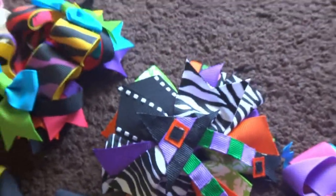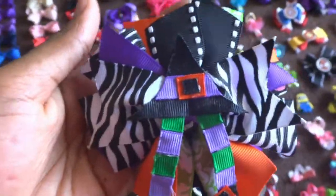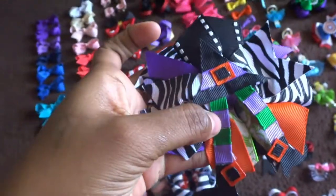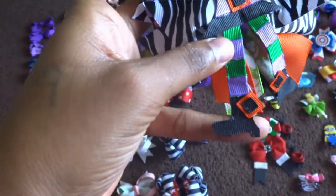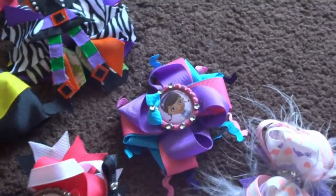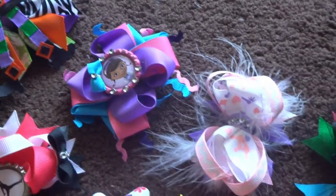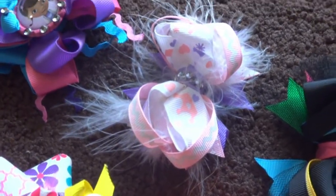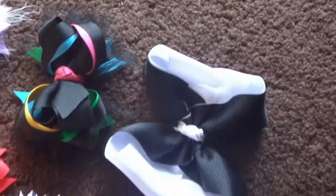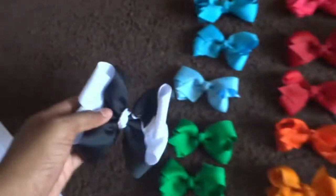This one is a Halloween bow. I love this one — she gets to wear it once and she didn't really go anywhere. It has the little witch foot with the boots and everything, and a hat. This is her birthday bow this year but she didn't get to wear this yet. Doc McStuffins. This is a feather stack bow, a stack bow with tulle, and a nice big black and white bow which she didn't get to wear yet.